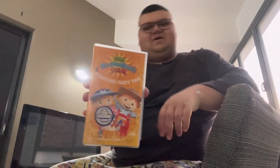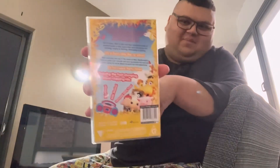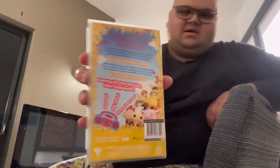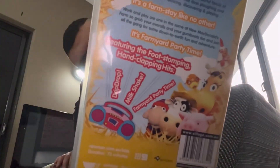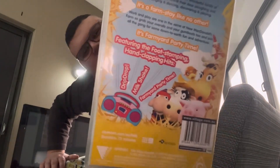Here's the front, the spine, and a profile picture of Daisy the cow on the back. The songs listed are: Farmyard Party Time, Trip Chop, and Milkshake Shake.